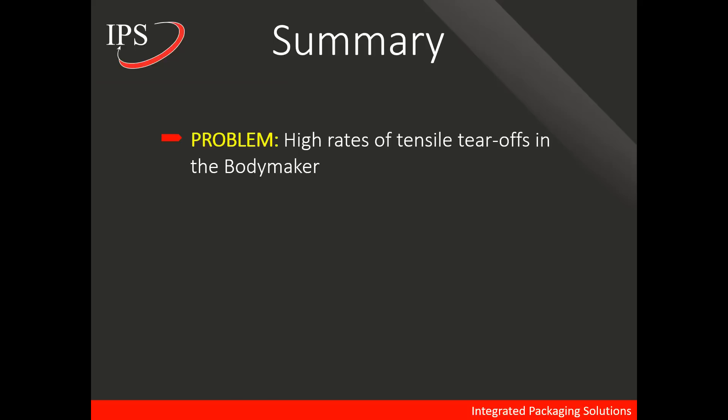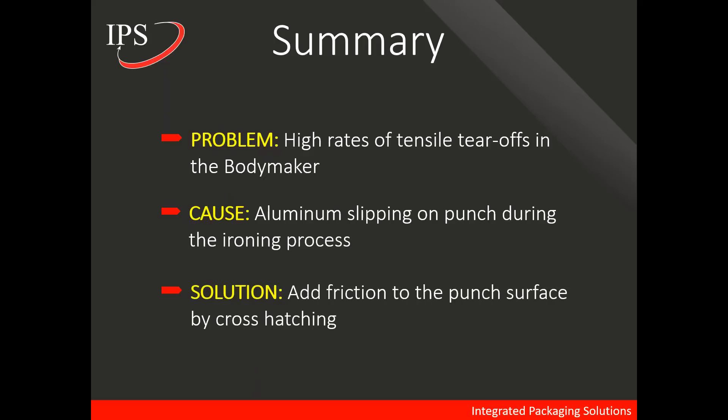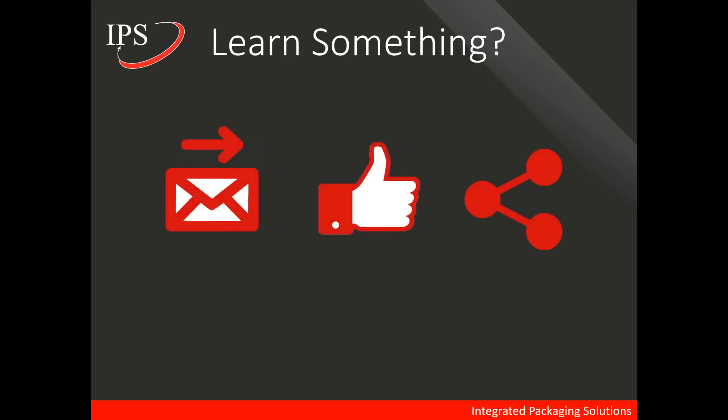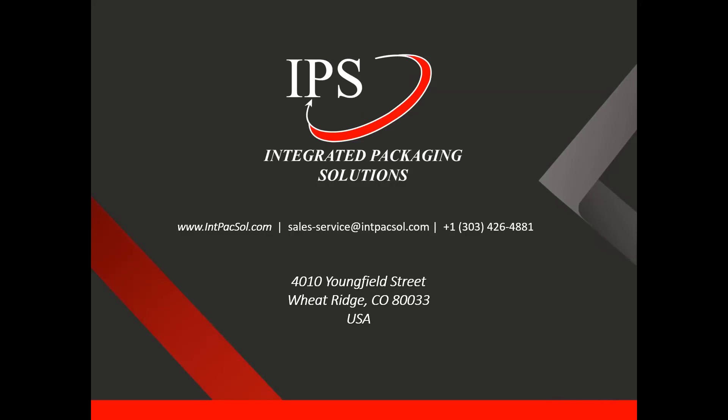In summary, in this lecture we talked about the problem — high rates of tensile tear-offs in bodymakers. The cause is aluminum slipping on the punch during the ironing process. And the solution is simple: adding friction to the punch surface by crosshatching. If you enjoyed this lecture and learned something, please like this video on YouTube or LinkedIn, or forward it to a colleague who could benefit. If you have any questions, please don't hesitate to email, call us, or visit our website. Thank you for watching.